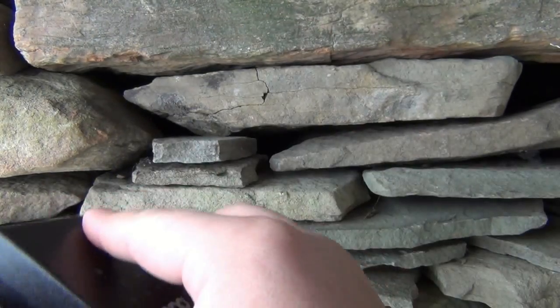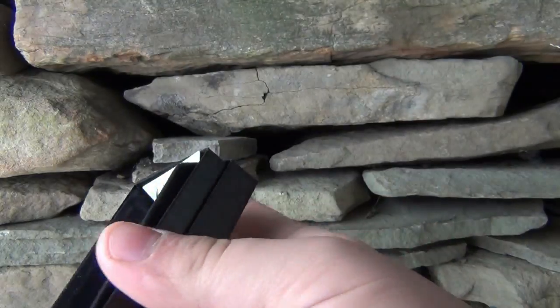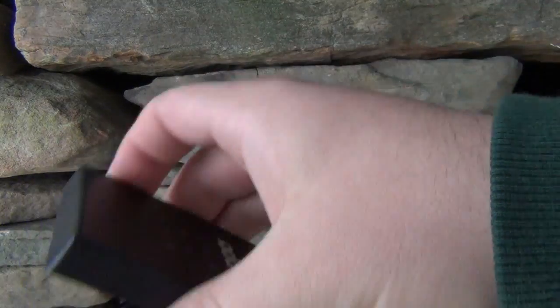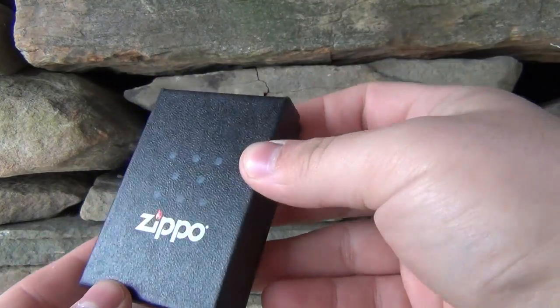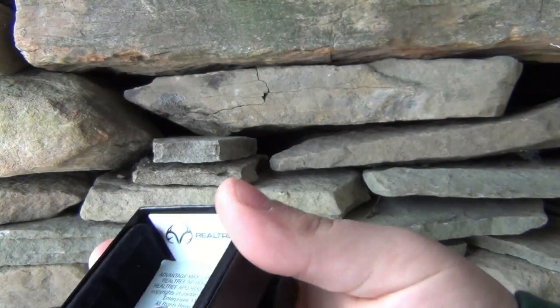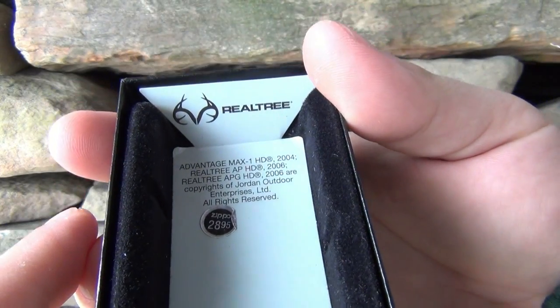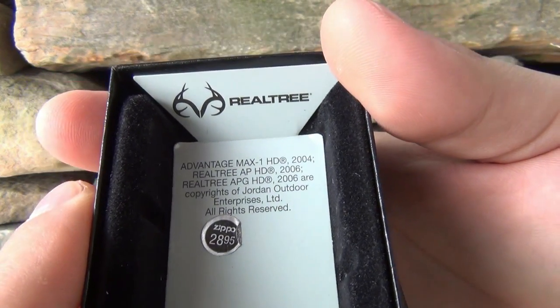This one comes in the standard Zippo box. There are a lot of different types of boxes Zippos come in, but most models come in this standard cardboard box. You can see the Real Tree logo on the top, so it is actual Real Tree camo. The original price tag on the Zippo is $28.95.